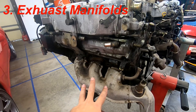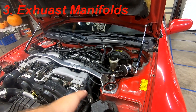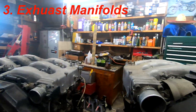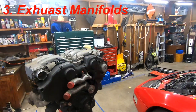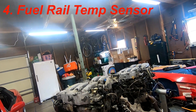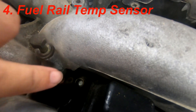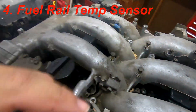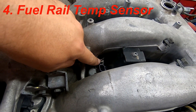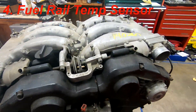The exhaust collector system on this block is off a J30. The twin turbo exhaust is obviously different so I can't point to my actual one. Just know the exhaust manifold is different between the two applications. Next up is the fuel rail temperature sensor — that port right there on the 300ZX has a fuel rail temperature sensor. The J30s do not have it for whatever reason, so you have to swap it over.